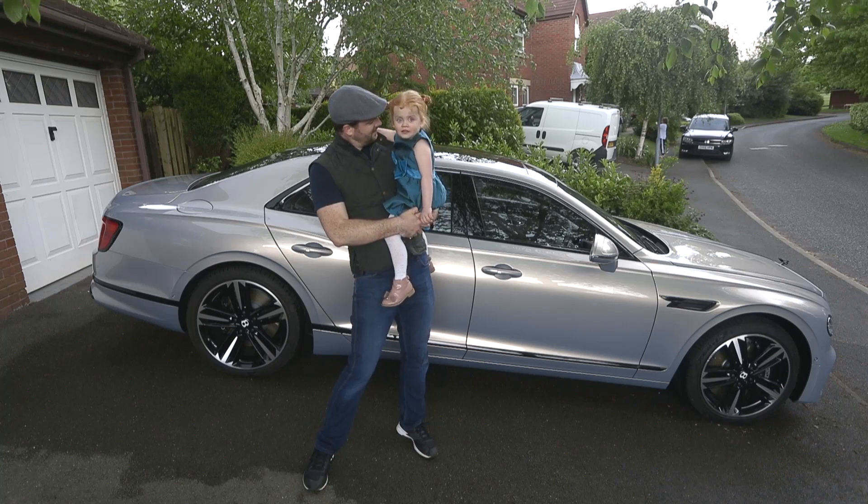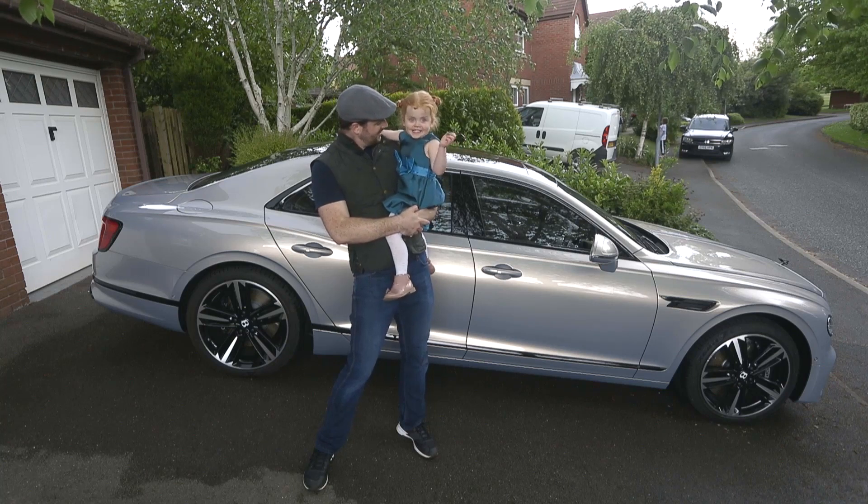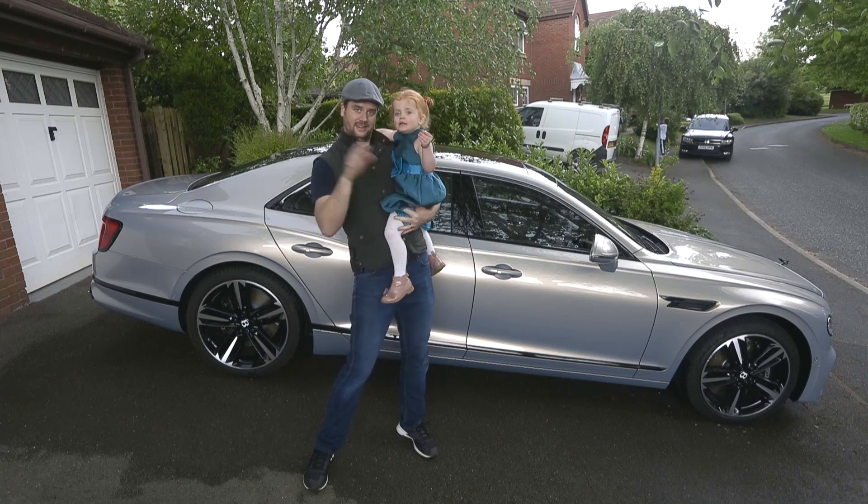Did you have fun? Yeah. You enjoy washing the Bentley? Say bye. Bye.